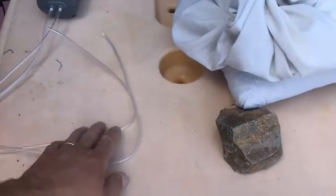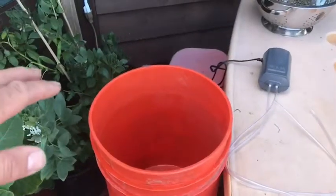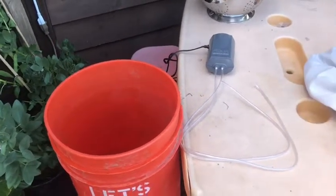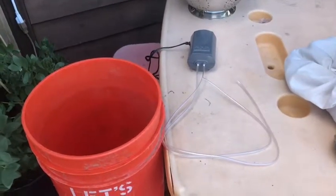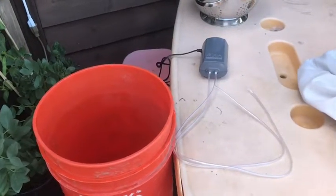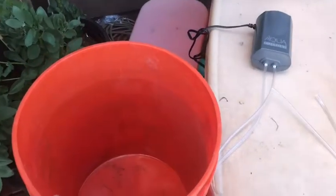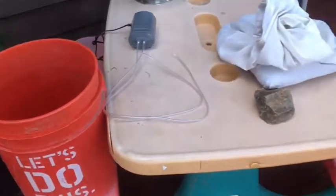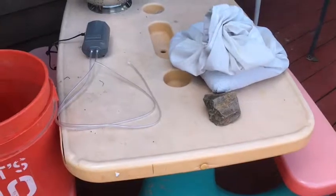I take one of these and weigh it down at the bottom of the bucket so I have a bubbler at the bottom, and then I have one that hangs either near the top or midway down — and that's it. So we have our bucket, and make sure you have a bucket that's clean and ready to go. That's all you need as far as materials.